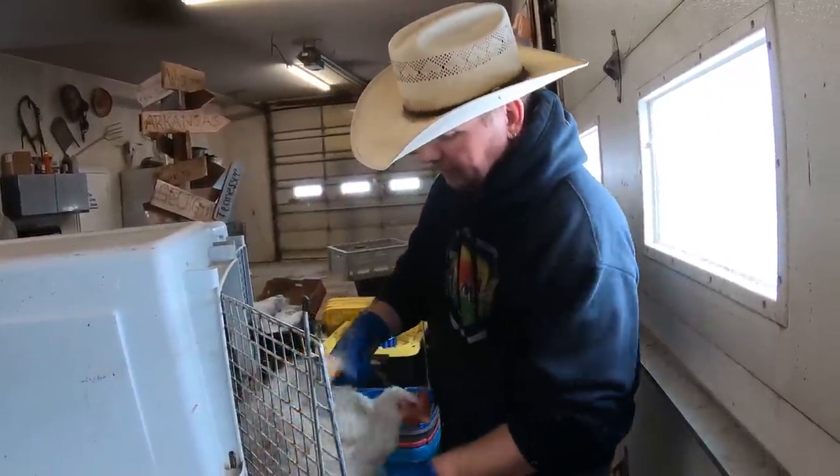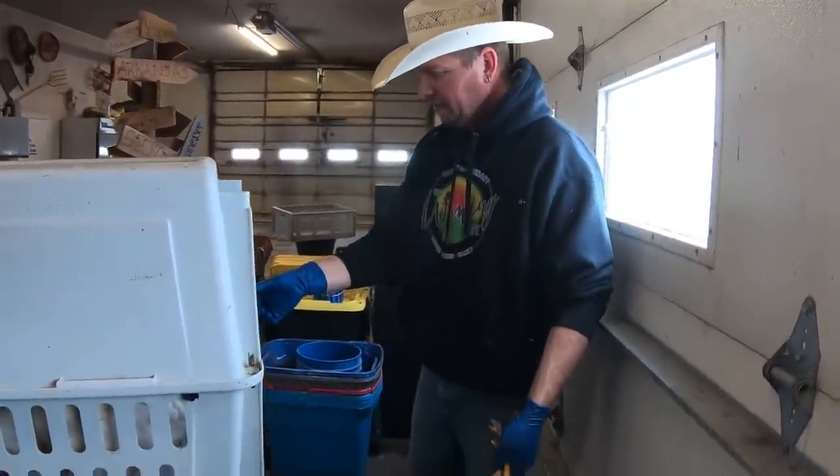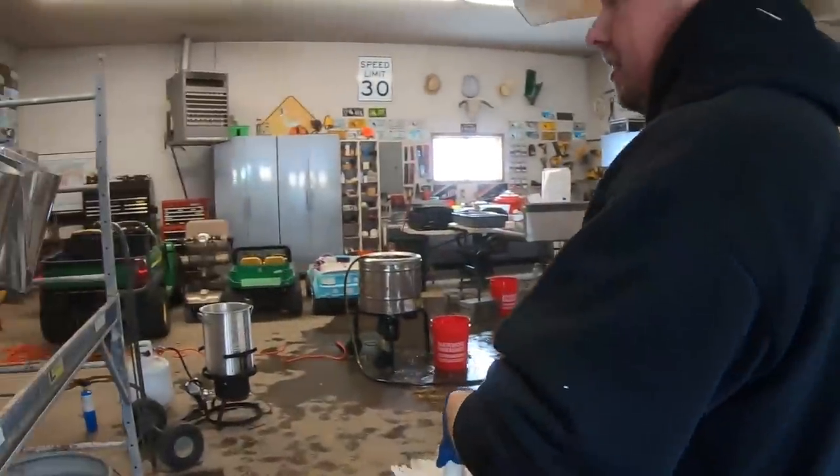Alright, it's time for our first chicken. I'll do this first one slowly so that everybody can get an idea of what we're doing here.